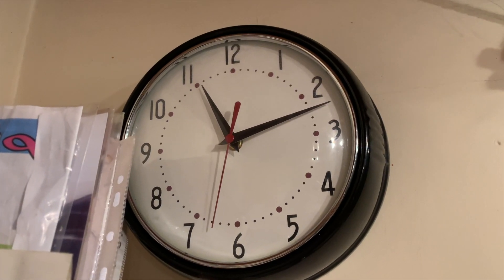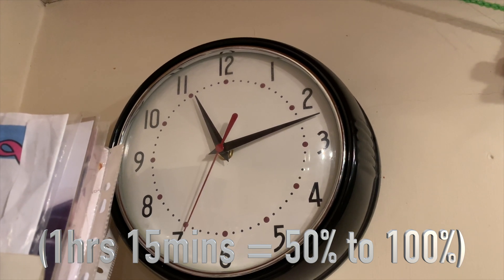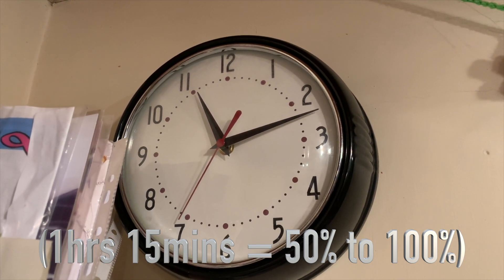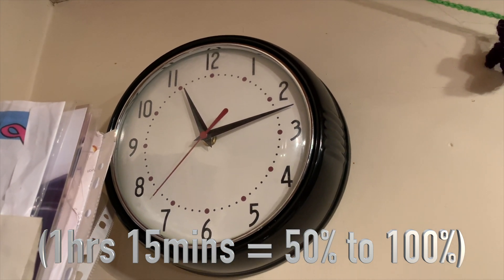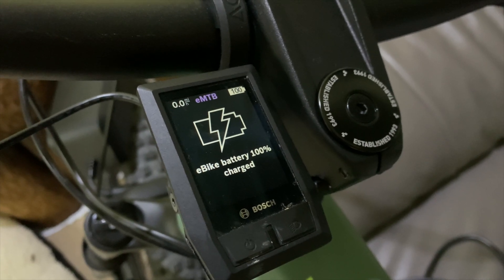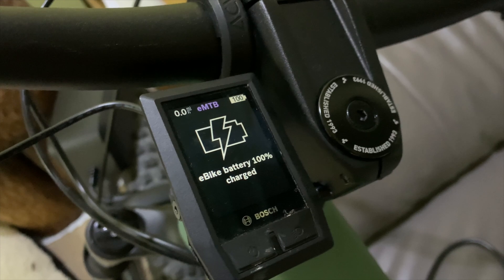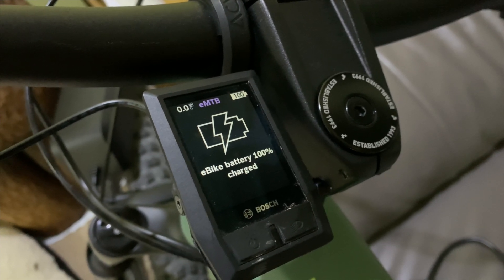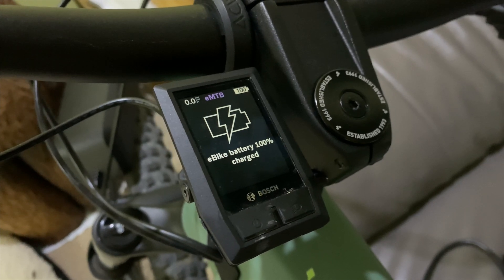It has taken one hour and 15 minutes to go from 50% to 100% charge. So if you want that fast charging, the 6-amp is going to deliver that sort of difference over the 4-amp. It's almost twice as fast — not quite, but there's an hour and five minutes difference found in real life.